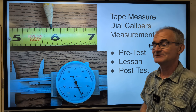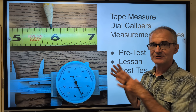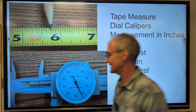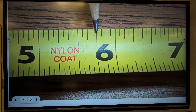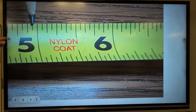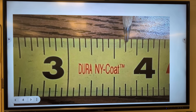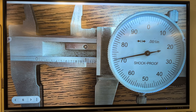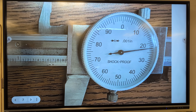All right, with that said, let's go ahead and do our pre-test — paper and pencil out. Write down your answers and then check them. I'm going to go over how to read both of these really essential tools for just about making anything: the tape measure and the dial caliper. Here we go — number one through number seven. Write down your answer on that notebook.